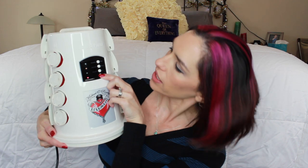It's got an on/off button right here and then the little light lights up. It says for fine hair, medium hair, or thick hair. I have thick hair.